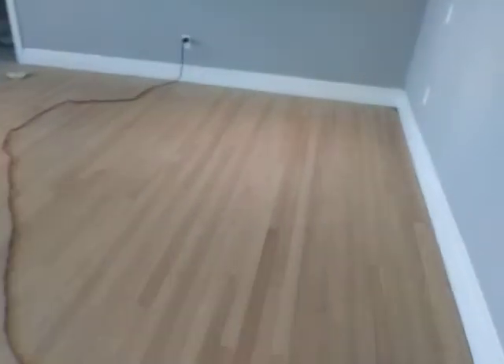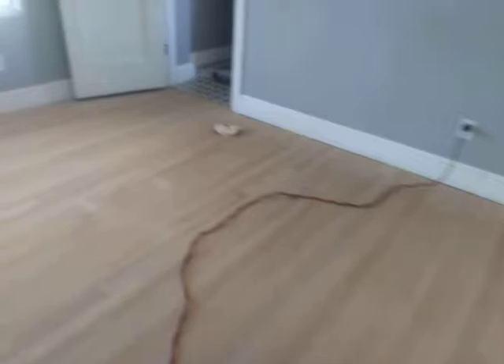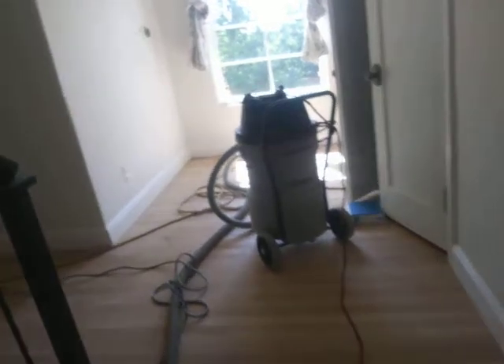Turned out magnificent. Nice raw wood, which will be sanded and stained. We'll be sanding and staining with an almost white, light brown color.